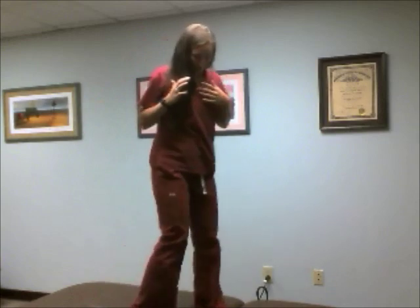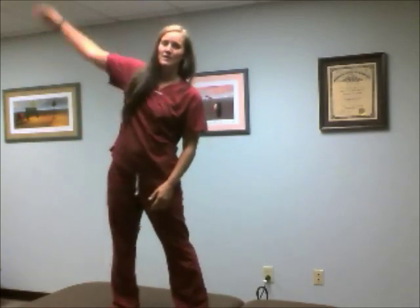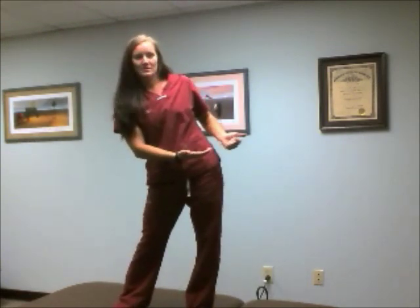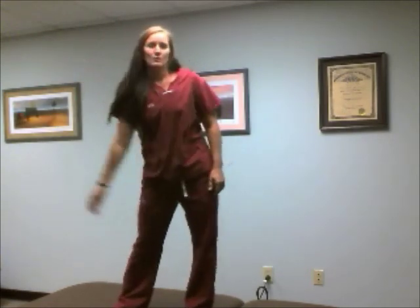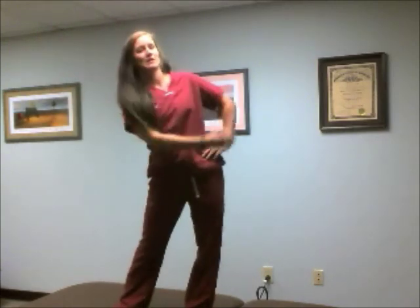Then we're going to bring ourselves to a shoulder-width stance. I'm going to create a C with my hand — going palm up, allowing my hips to move with me. I don't want to stay stiff and just move my arm; it's actually a whole body movement. I'm just creating a C with the arm that's moving.